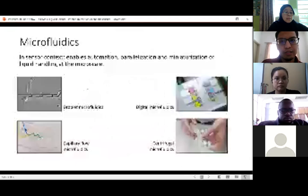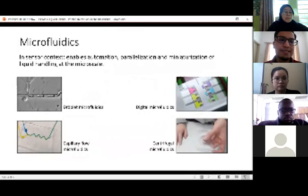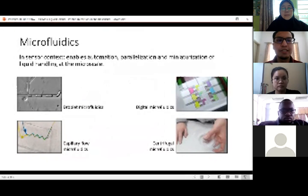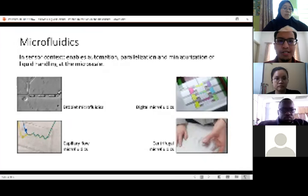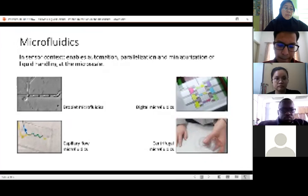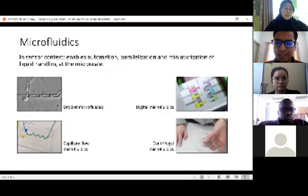Then I'll introduce you a bit to microfluidics. There are different types of microfluidic devices. In a sensor context, the reason you want to have microfluidics in your sensor is because it enables you to automate your sample prep, parallelize reactions, and miniaturize the whole sensor. Basically it's for liquid handling at the micro scale — more like an advanced micropipette, if you could say it that way.